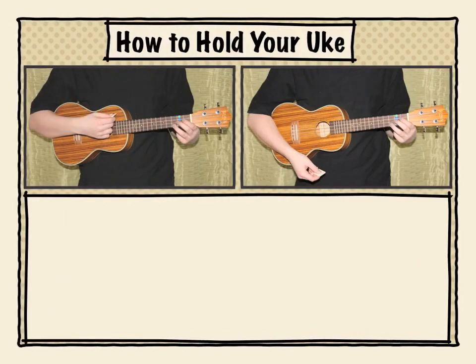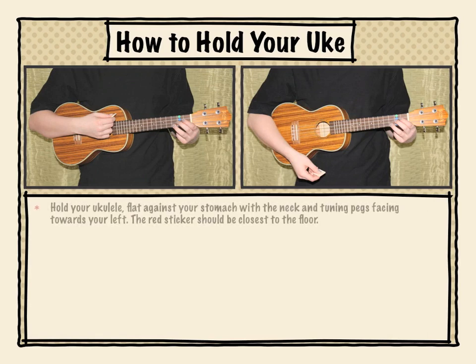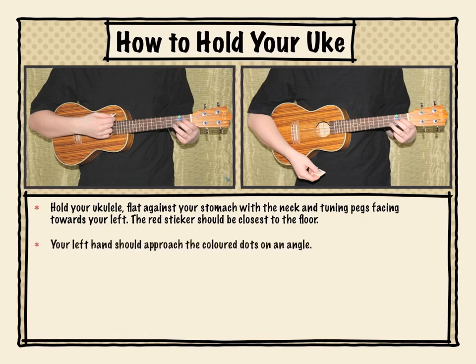Now here's how to hold your uke. Take a look closely at the pictures. You're going to hold your ukulele flat against your stomach with the neck and tuning pegs facing towards your left. The red sticker should be closest to the floor. Your left hand should approach the colored dots on an angle. Your right hand will hold the pick for strumming.